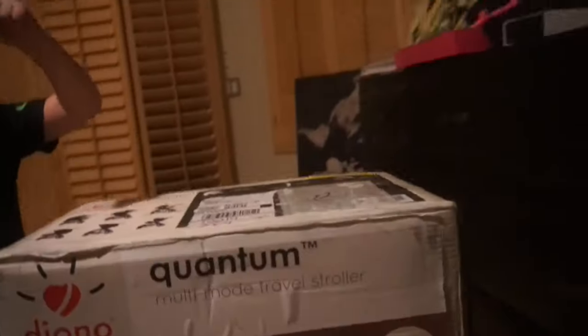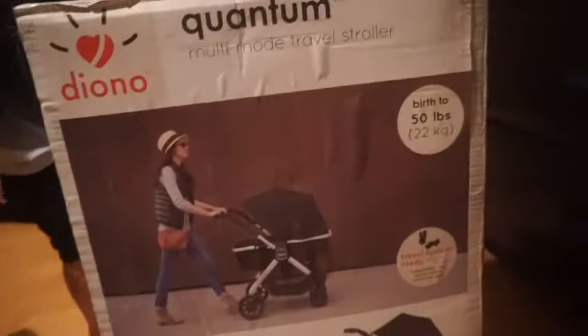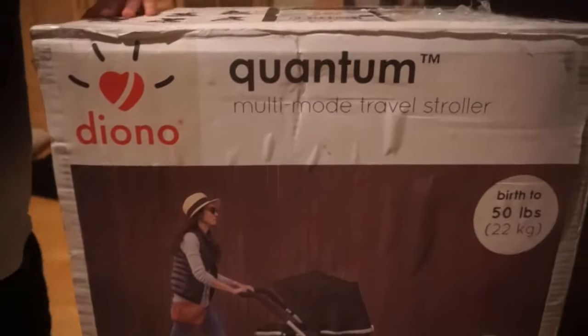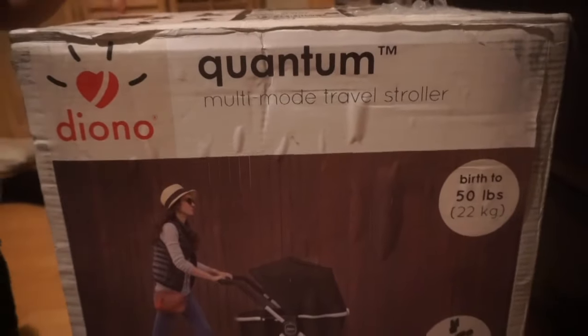We're gonna be building the stroller. You heard it here first, ladies and gentlemen. Let's show him the stroller. All right, so this is the Quantum Dino multi-mode travel stroller.